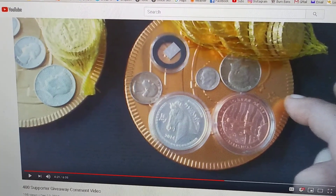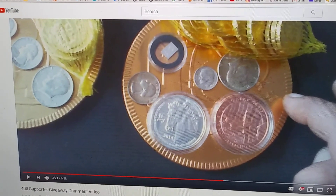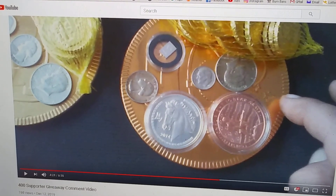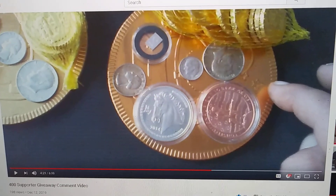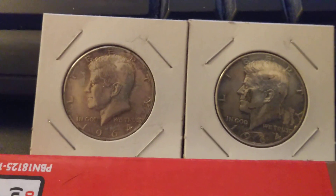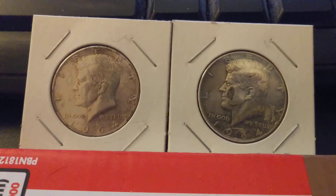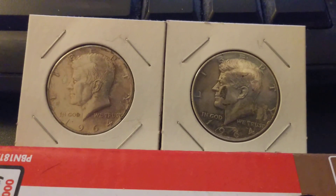I was watching your video and I saw that you put in the one grand bar, the rosy dime, a 90% silver quarter, but then you had a 40% half dollar in there. I'd like to add to your collection if you just want to do a one-for-one swap out. How about we take two 90% halves and put them in place of those 40% halves, and then you'll have a complete 90% run on the coins given out to the people.